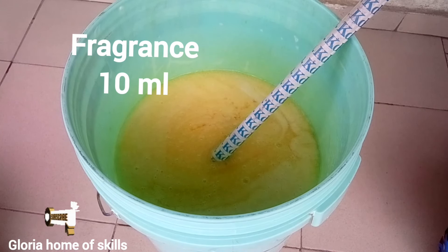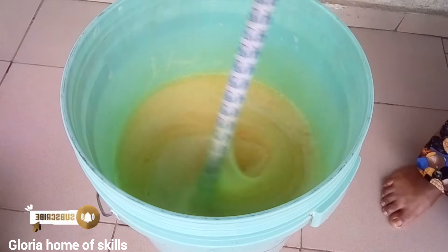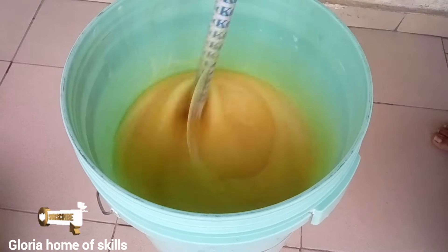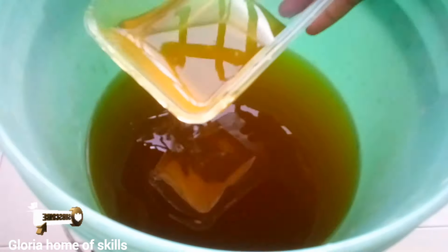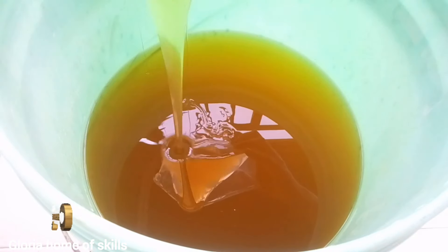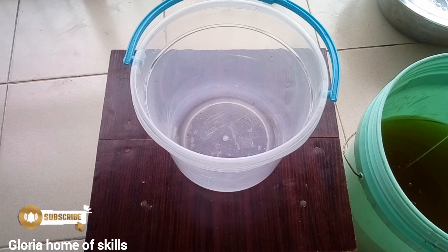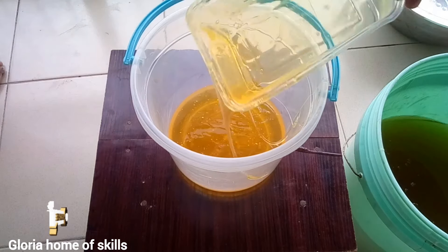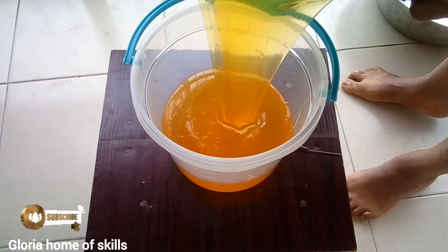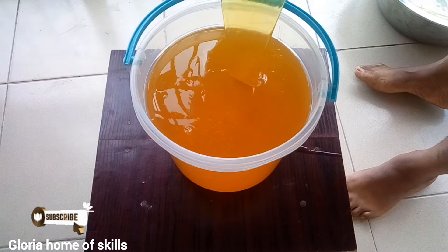When you add in your color, all the foaming goes off — that is normal. I left the soap for 24 hours, and this is the result. I'm transferring it into a white rubber so you can see it clearly. This is how it looks — it is very thick and foaming. I'm going to test it for you now.